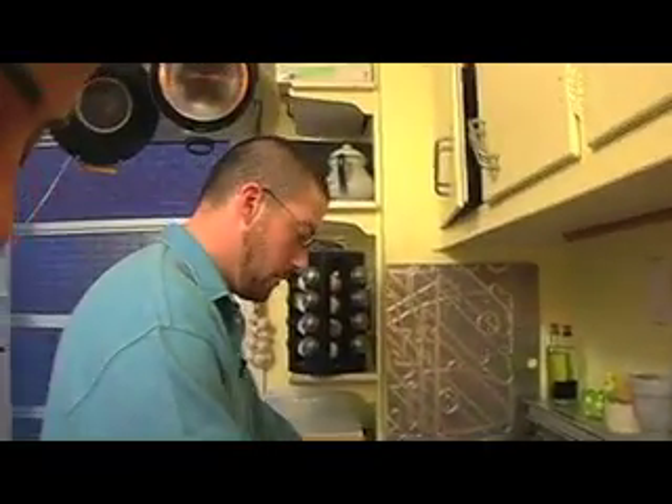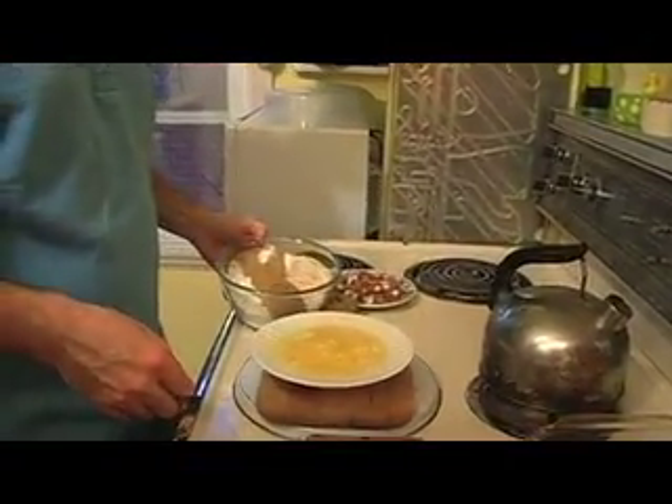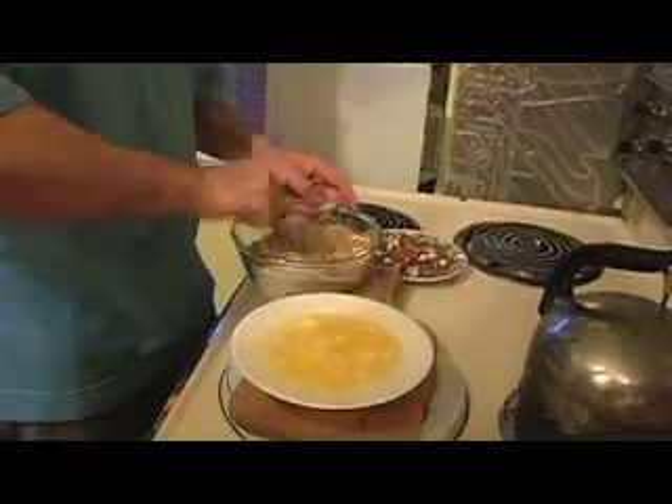I'm going to combine the oats, the flour, wheat germ, and the brown sugar with the butter, and mix it all together. Then I'll mix the nuts in too. And the only other thing I'm going to use is some honey — I'm going to drizzle some honey on at the very end before we put it in the oven, because it tastes good.